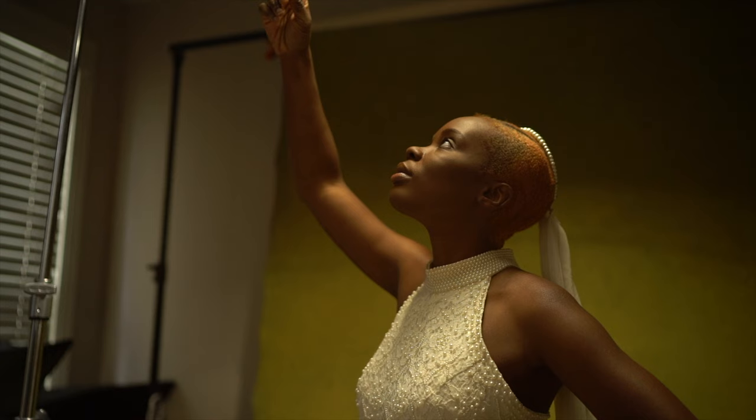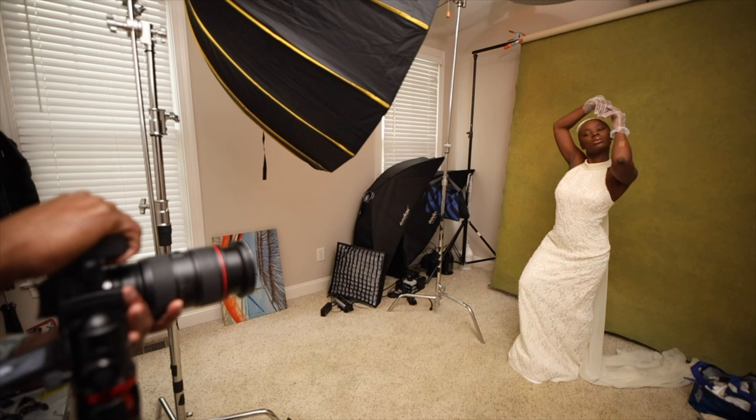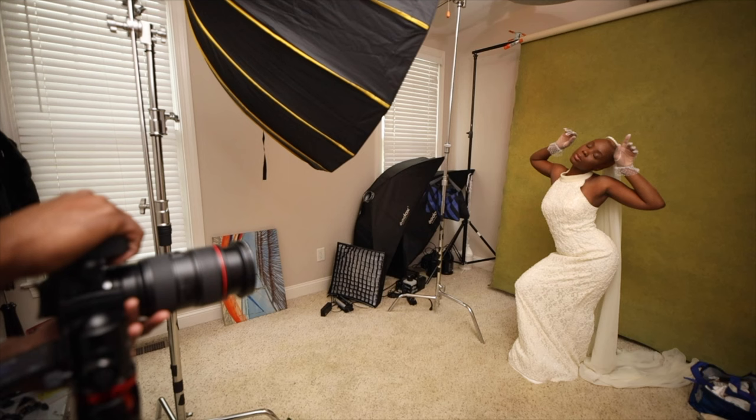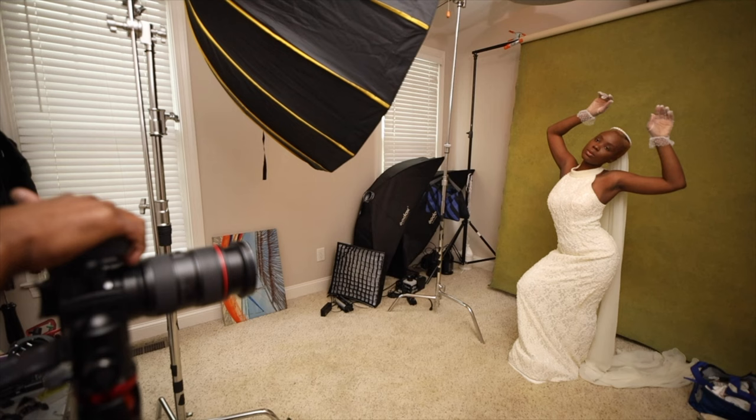As photographers, we are constantly bombarded with images about what makes a good photo, what sells, and what the latest trends are. It's easy to get caught up in these expectations and try to conform to them, but it's important to remember that the most important thing is to stay true to yourself and your vision. Being intentional with photography, I believe, is one of the key ingredients which is helping me to elevate my photography.